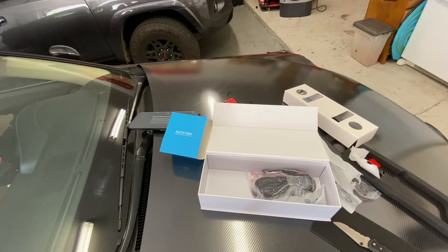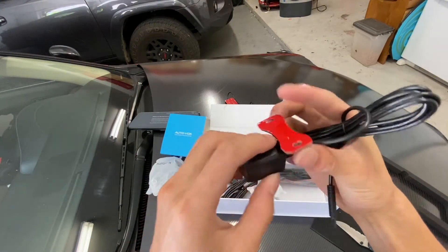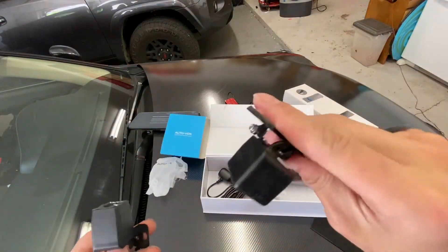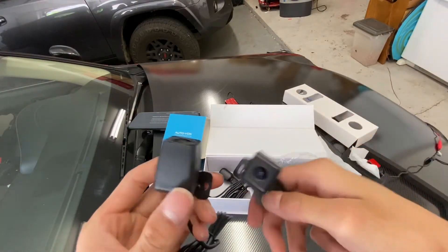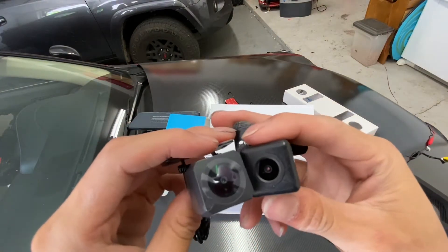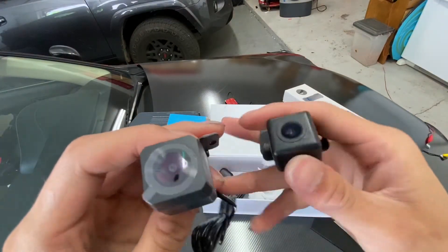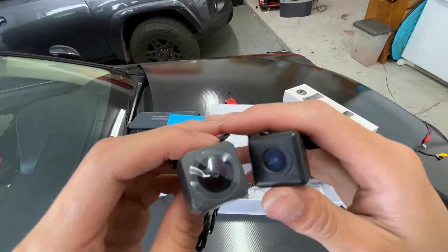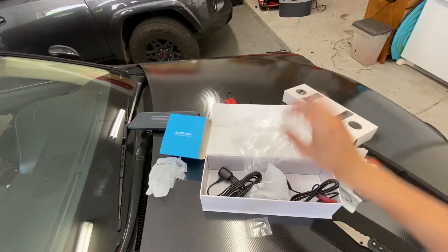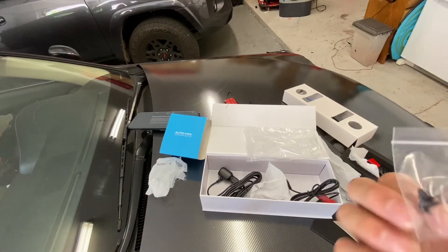It takes USB-C. Yeah, just your normal standard backup camera with a wide angle lens. So this is your cheap twenty-dollar camera, and then this is the AutoVox — you can already see the camera is a lot better. Look at the sensor — it feels better.